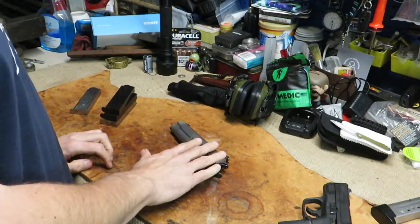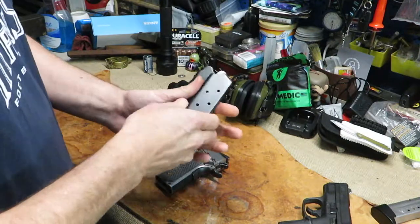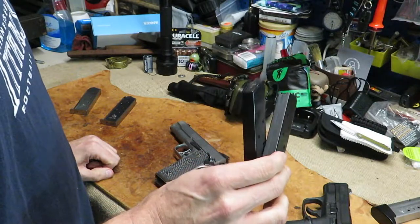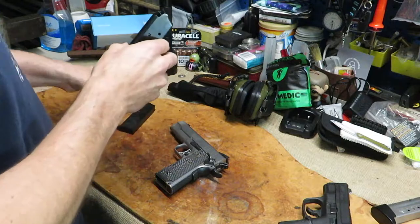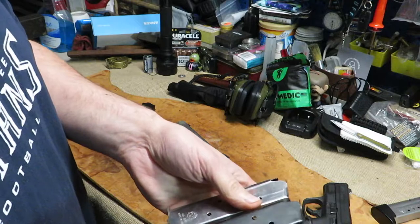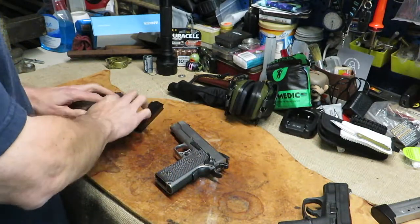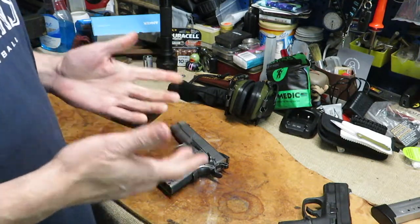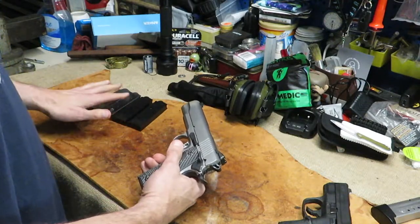Alright, so I'm gonna wrap up this video real quick on testing out these two magazines - they work pretty darn good, not having any problems out of them. So they'll be going into the rotation. They do look a little different from the Ruger factory mags, but 1911 mags, unless you get into some of the really cheap versions, usually work pretty well. The ones I've tried in this gun have worked great so far.